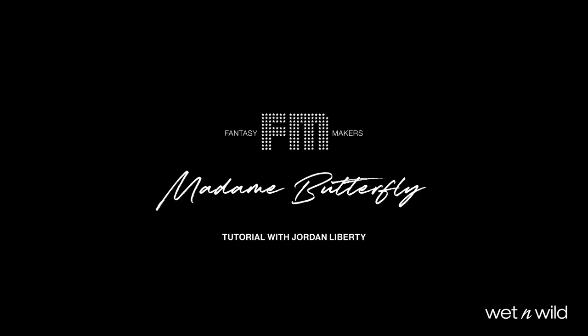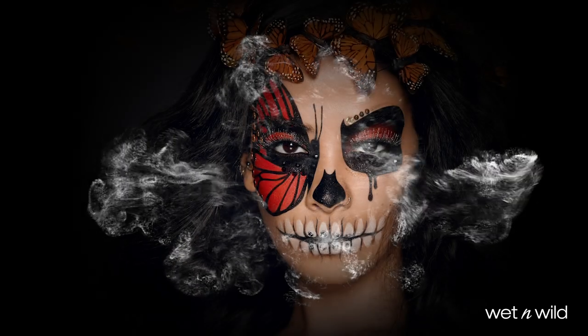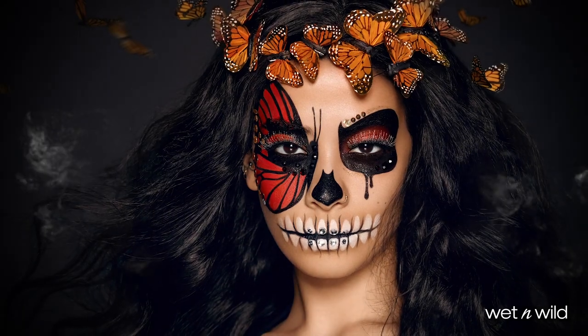Hey guys, Jordan Liberty here. Listen up for tips on these seriously glam Halloween looks using all Wet n Wild Fantasy Maker's makeup.